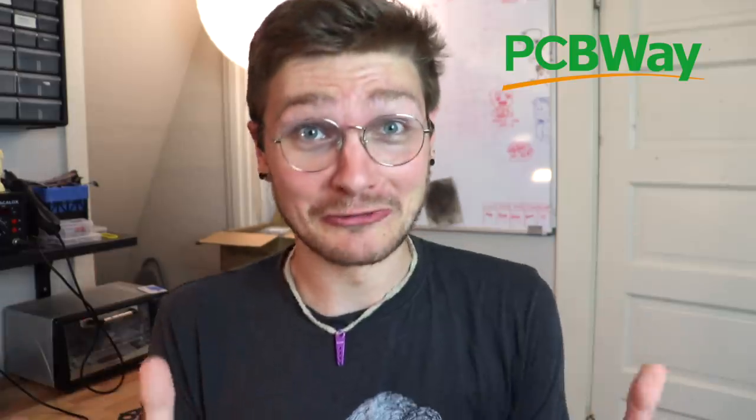PCBWay made these panels and they came out so freaking good. I'm really impressed — I know that they make panels all the time but this is really cool and new to me. I did give them a pre-panelized board that I uploaded as a PCB, and they played ball with that. They knew what I was trying to go for and adjusted things to make it work. If you're looking for a board shop, I highly recommend PCBWay. Thank you so much to PCBWay for sponsoring this video.